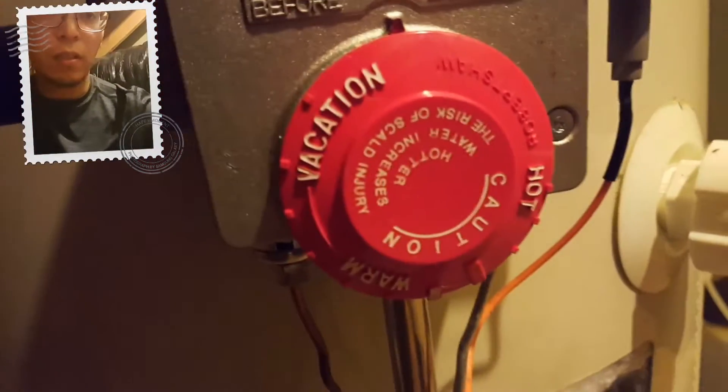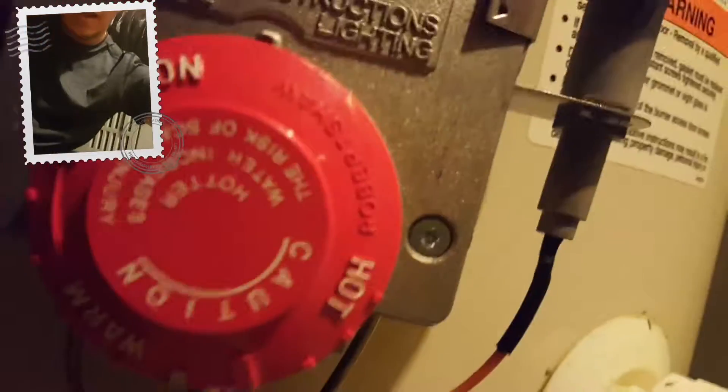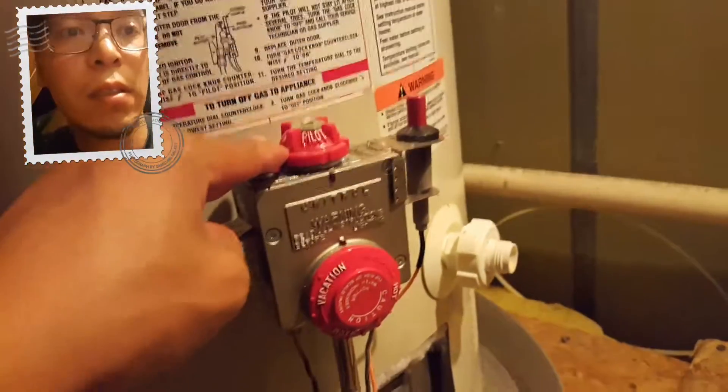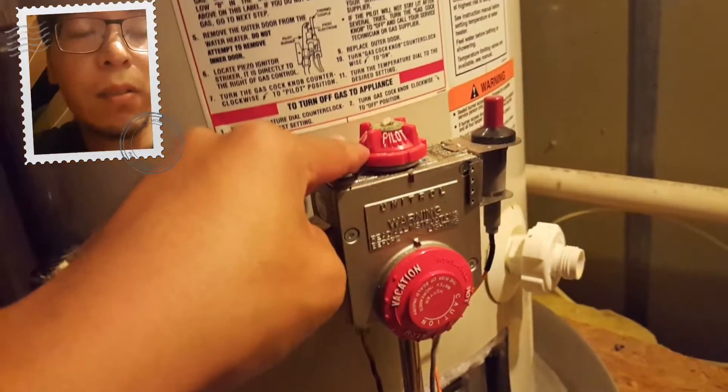By design, the next option when you turn counterclockwise is the lowest setting, and you can turn it to the hotter setting. If you have young kids in the house, this is when you put it to warm instead of hot so they don't burn themselves — even if they wanted to. It looks like a success!